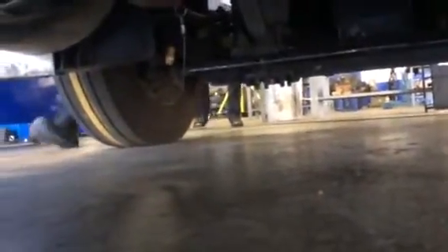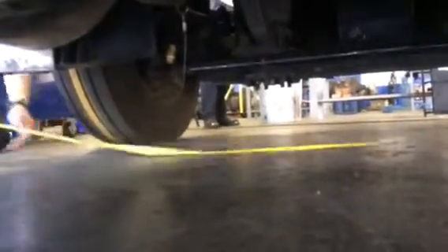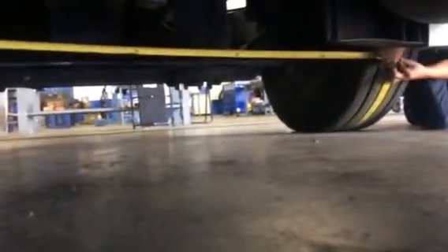Let me know when you're on the center line. You got it? Good. 81. 81. Got it.